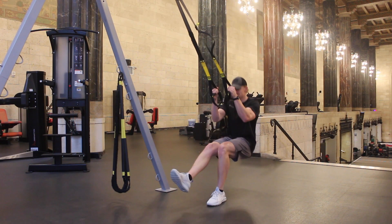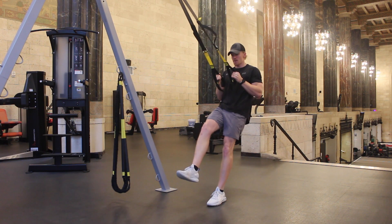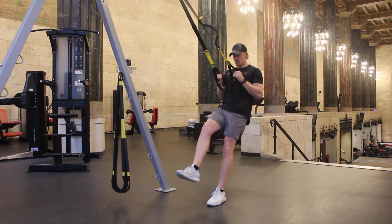Bring feet together and then stand on one foot with the other reaching out in front of you. Sink down into a squat by shifting your hips back and bending the stance knee.